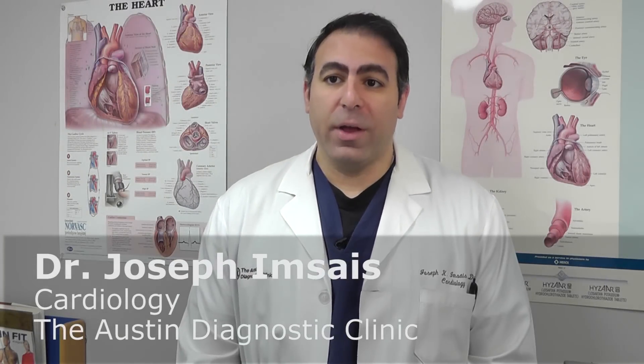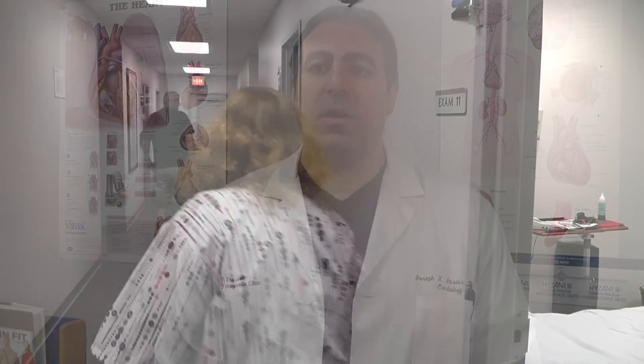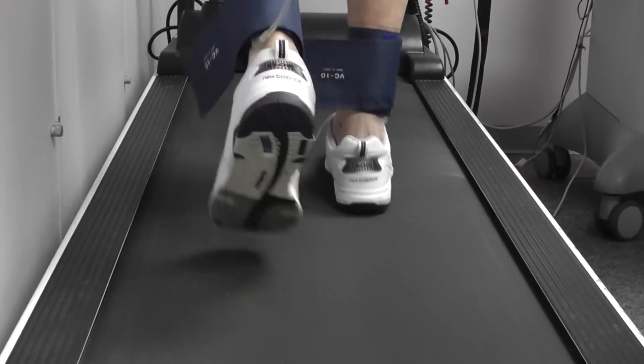We're going to be watching an ankle brachial index, also known as an ABI. It's a really simple, quick, easy test that we do in our clinic here in the ADC clinic — a quick screen for something called peripheral artery disease or peripheral vascular disease.